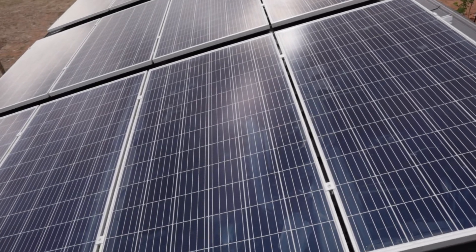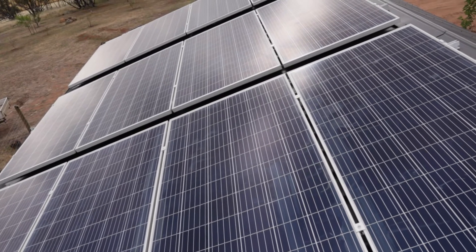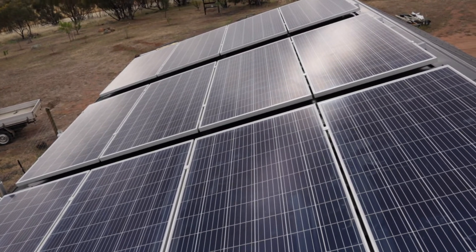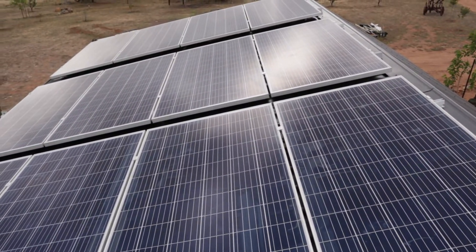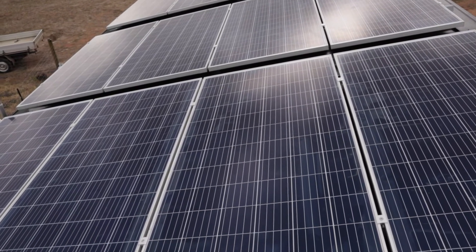Here we are up on the roof. It's a little bit awkward to film, so we haven't got that much footage of us putting these on, but they're pretty basic. They're just solar panels on solar rail, and they have these special little clips that just screw into the rail and clamp the panels down. We've got 12 on so far.